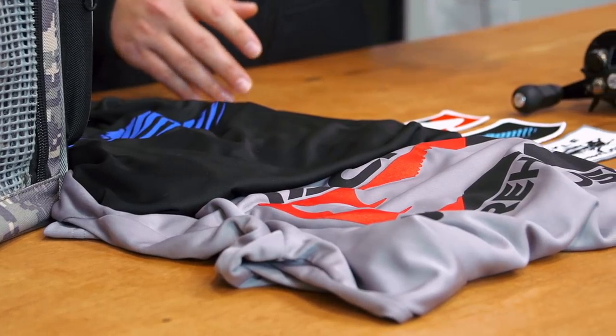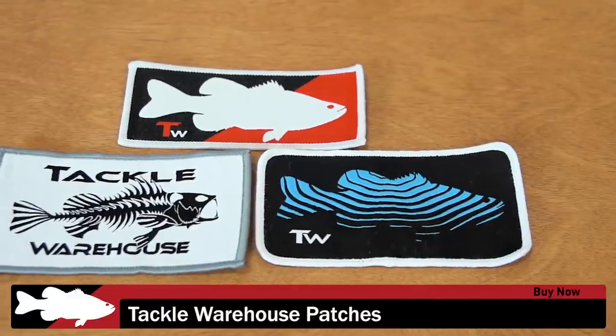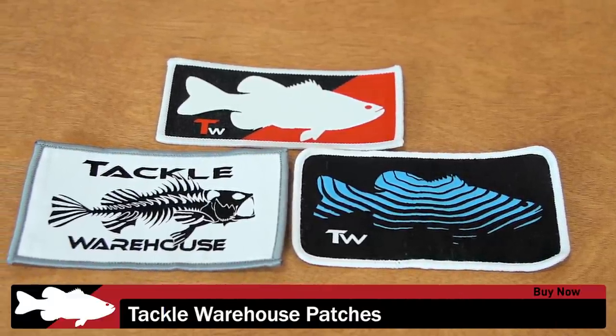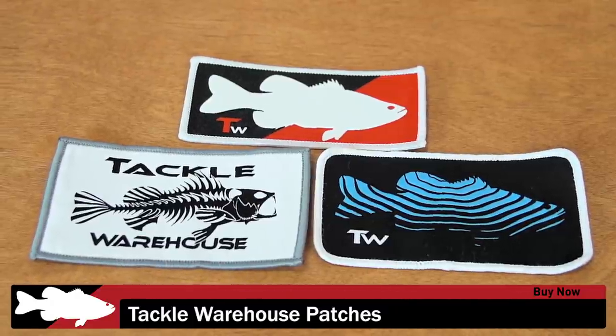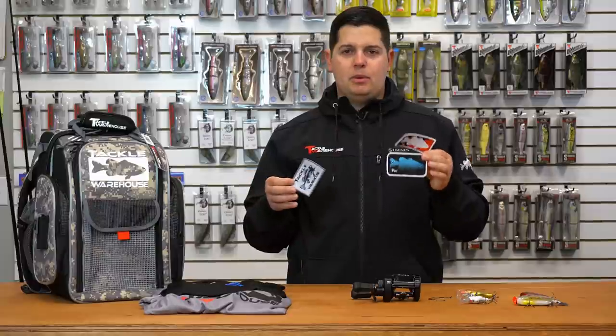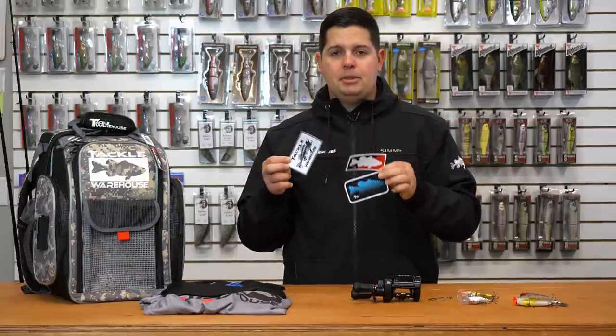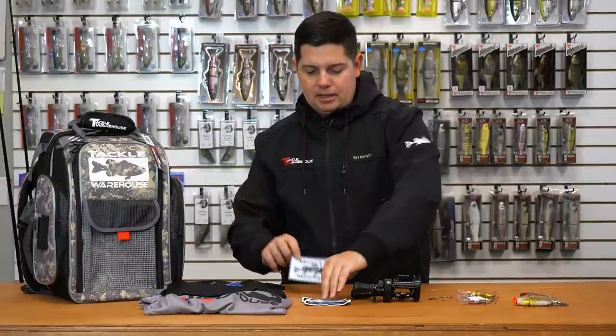I got a bunch of new Tackle Warehouse gear to show you guys. First up is our Tackle Warehouse patches. I got three different patches here — the same patches featured on our new hat, same size, easy iron-on design. You could add them on to a jersey, sweater, tackle bag, whatever you want — a couple new items to customize your gear.